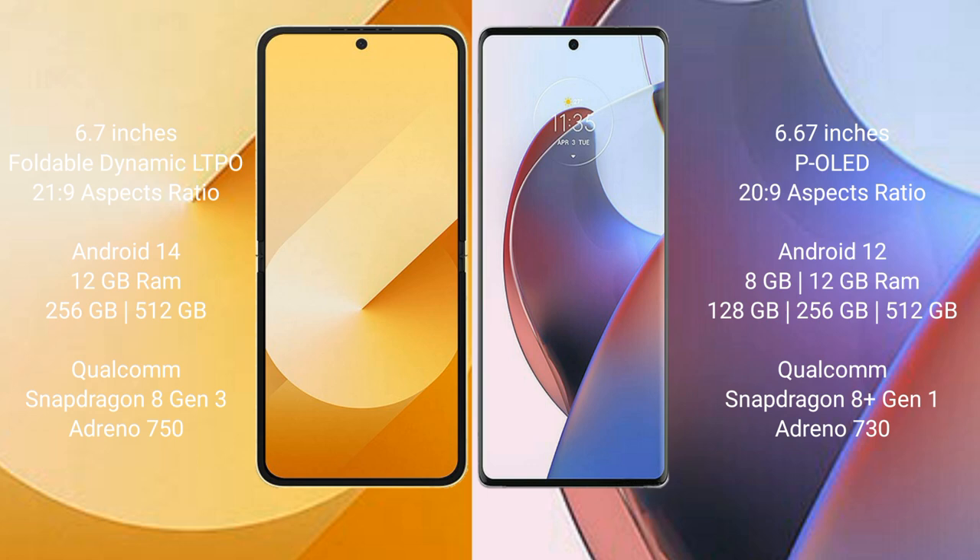Samsung Galaxy Z Flip 6 runs on Android 14 operating system. Motorola S30 Ultra runs on Android 12 operating system.